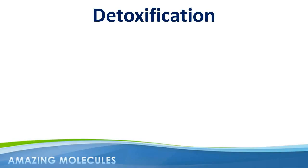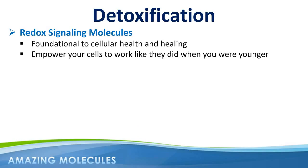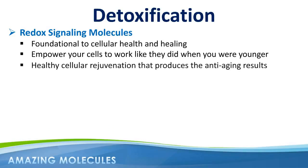It's important to realize that Renew28 is delivering powerful redox signaling molecules into your skin cells. These molecules are foundational to cellular health and healing. When you replenish your skin cells with more of these molecules like you had when you were younger, your cells begin to work like they did when you were younger, and you begin to look like you did when you were younger. First and foremost, Renew28 is a skin health product, and it's through the process of healthy cellular rejuvenation that we see this wonderful anti-aging result.